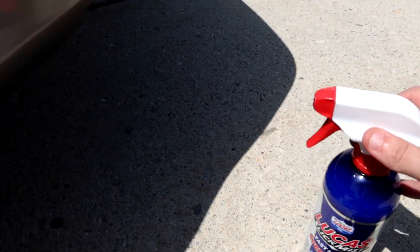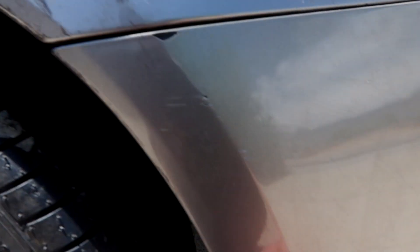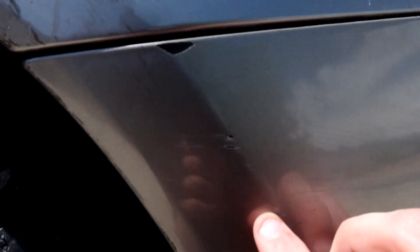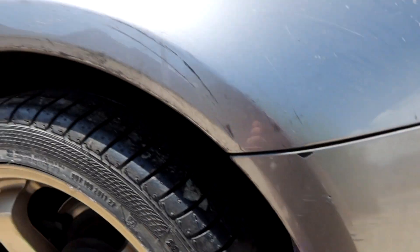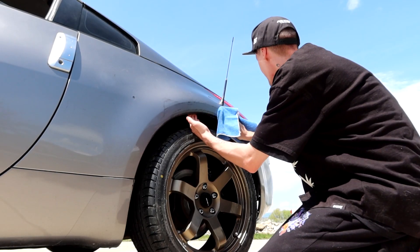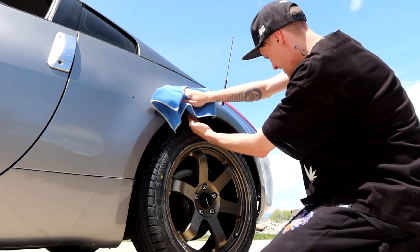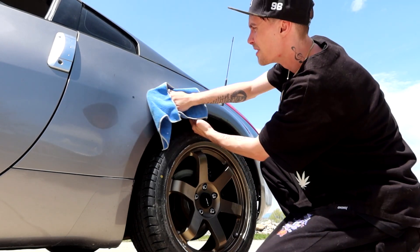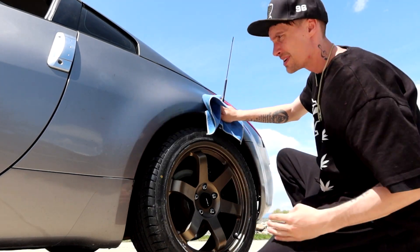This Lucas Oil Speedwax is taking this rubber off actually really good. It was really bad right here. It did take a good couple chips out of my paint, but drift car. This Lucas Oil does pretty freaking good at taking this rubber off - I don't even need no rubber remover. Impressive.